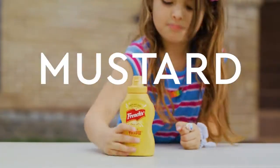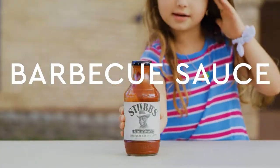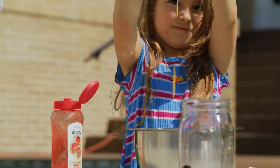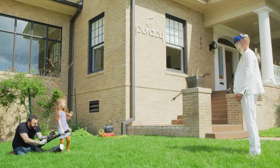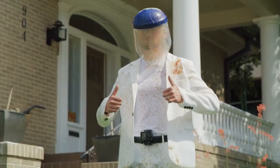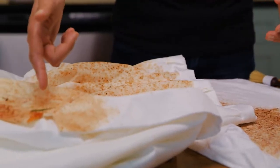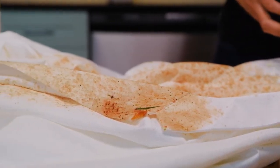These are the worst enemies of clothes. They create stains that are difficult, if not impossible, to get out. Now the fun part — we have fat, we have eggs, protein, we have mustard, ketchup, tomato sauce, berries.